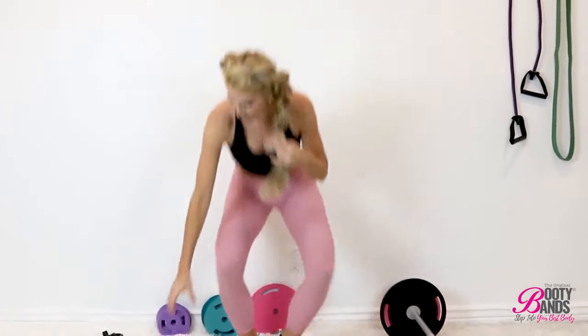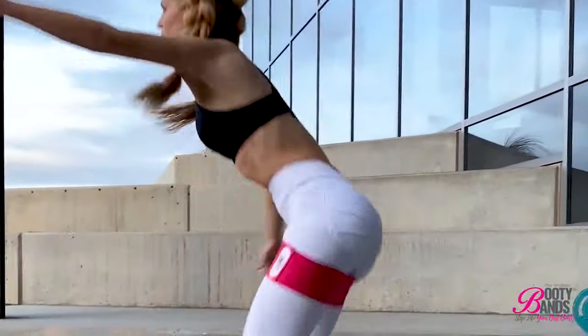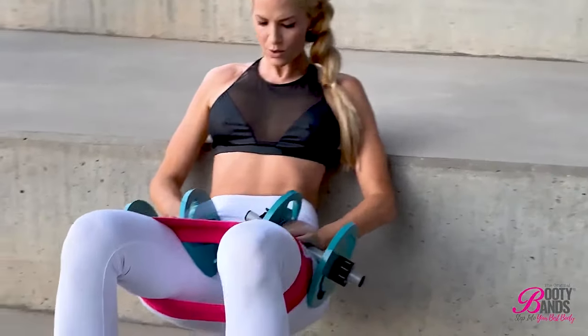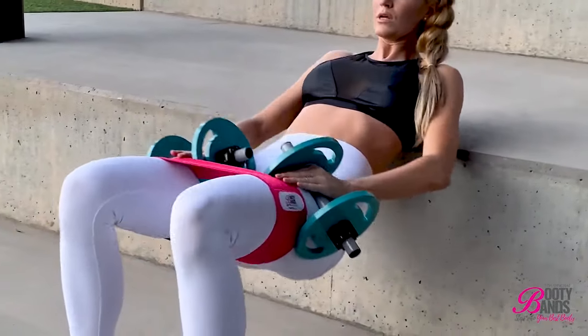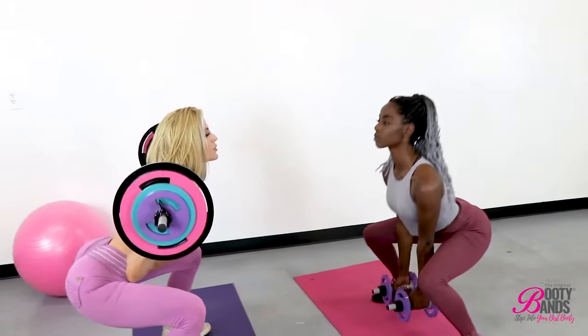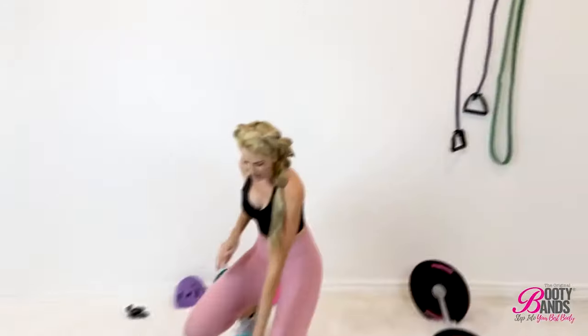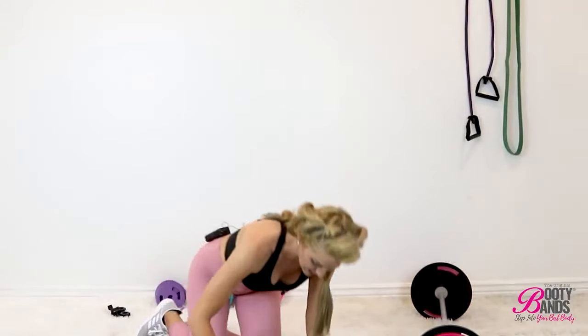What you're going to need for today: I'll be using some resistance bands. You want to make sure you have some high quality resistance bands that will really put resistance on that booty. Next I'm going to be using the booty bands dumbbells, and then I'm going to be going into the booty bands barbell. So this is going to be three different workouts — go ahead and get set up, get your equipment ready, and let's begin.